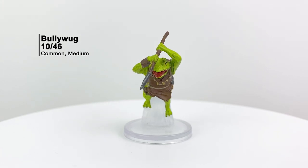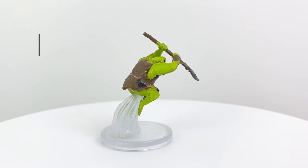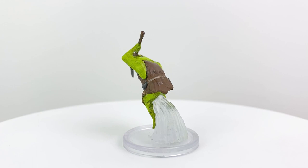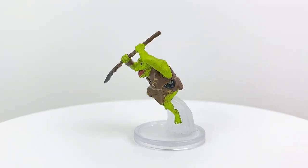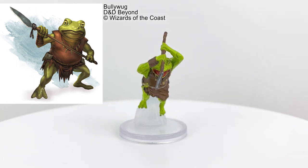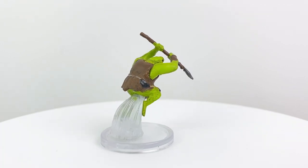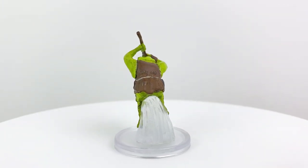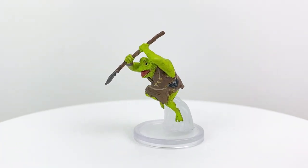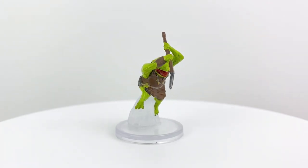The Bullywugs will forever be the D&D creatures who seem too cute to be evil, but evil they are — though in a pretty fun way. They're almost cartoonish in their evil, obsequious ways. They consider themselves the kings and queens of the swamp and give themselves grand titles. They bow and kowtow to their superiors while ordering around their inferiors in strange little hierarchies. They appear in the Monster Manual with the standard Bullywug having a CR of 1/4. Like the Myconids, the Bullywugs get some love in this set.